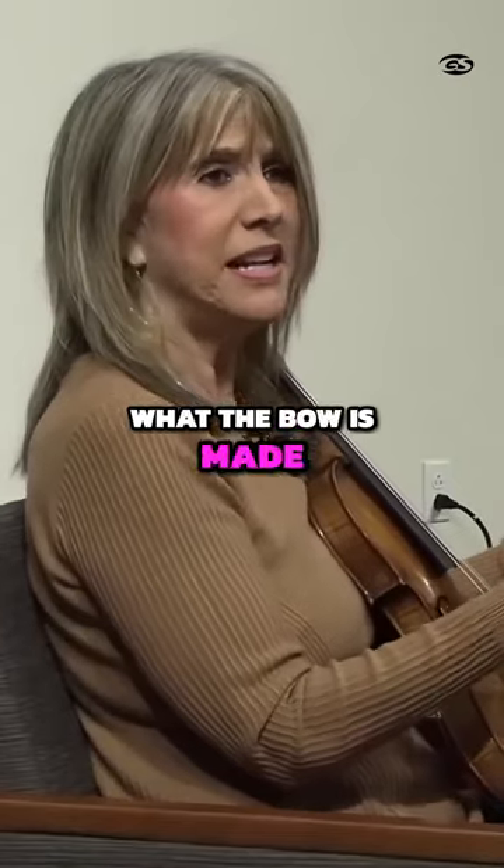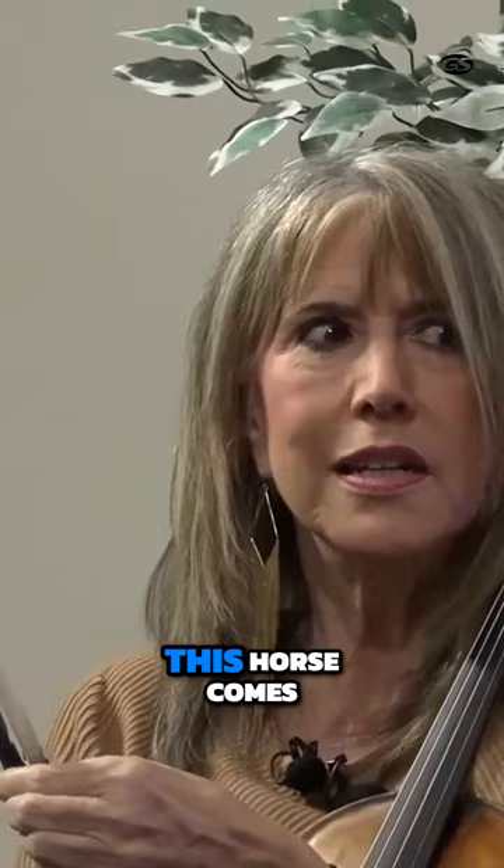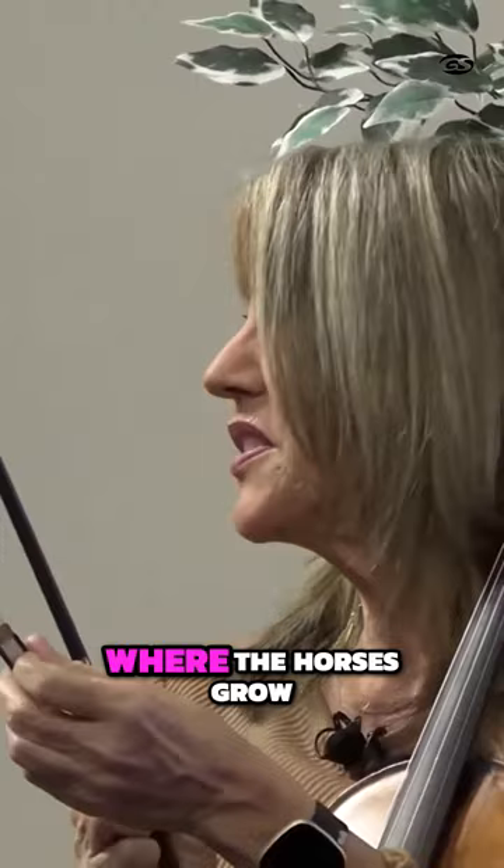Does anyone know what the bow is made out of? What kind of hair this is? Horse hair is correct. Not a Cleveland Metro Park horse. This horse comes from Siberia or Mongolia, where the horses grow very thick hair.